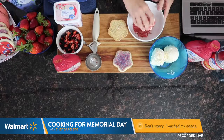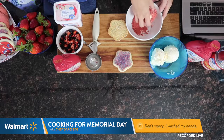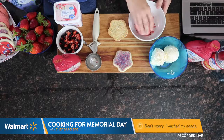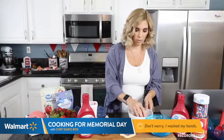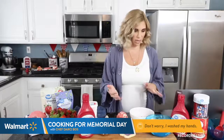Let's see if we can get any questions from you guys. I would love to answer anything you've got for me. And what's great is this doesn't have to be perfect — this is so much fun for the kids.